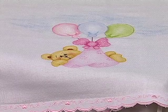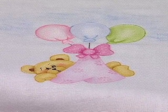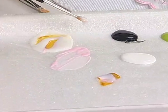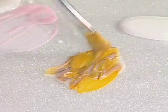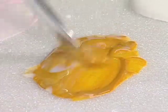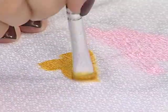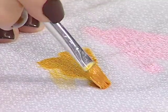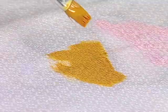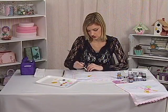Vamos pintar essa parte do ursinho que tem a fralda, os balões e depois o ursinho — é da mesma forma. Vamos pintar agora o ursinho só para vocês verem melhor como que eu faço. Separo um pouquinho da tinta e venho com bastante diluente. O diluente não faz com que altere a cor da tinta para tecido — é só para deixar ele mais maleável e retardar um pouco a secagem, pois eu preciso dele úmido. Para o ursinho, eu usei a cor Siena Natural. E aqui na fralda, eu utilizei o rosa bebê.